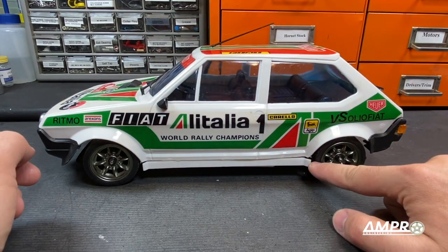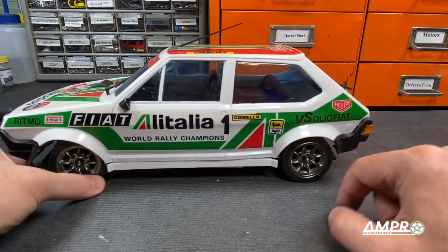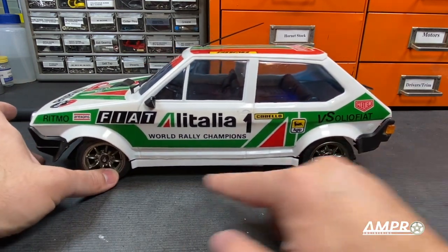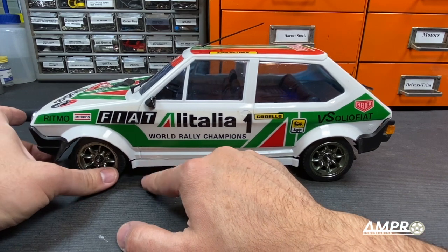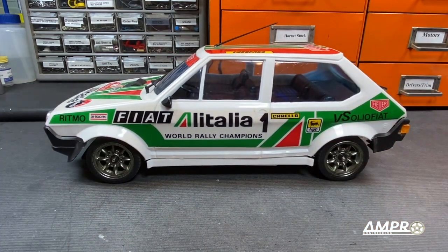That looks pretty good. The gap here and the gap there are pretty similar. The front tire is still barely hitting the inside edge so we can shave that off — there's plenty of meat there. But that's it. The stance is pretty good.